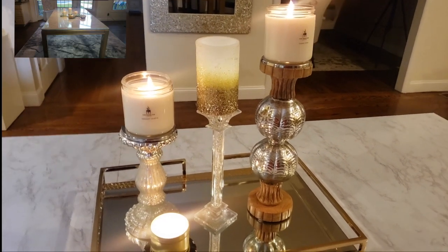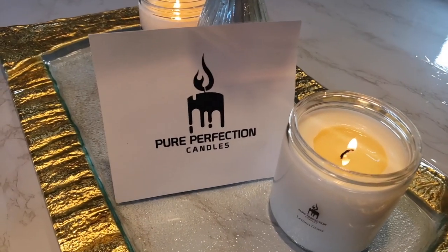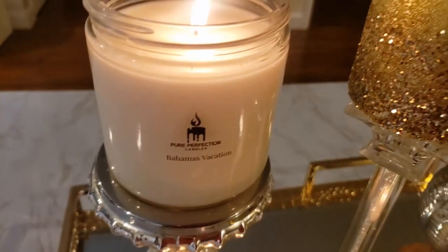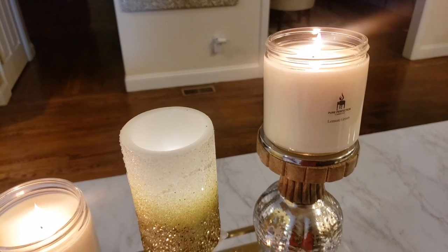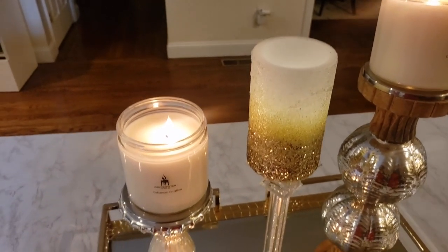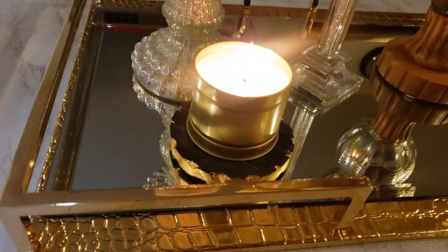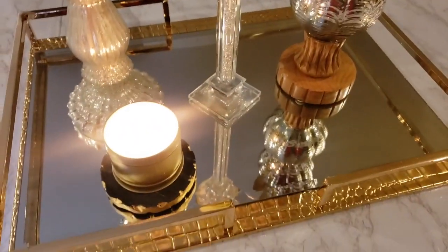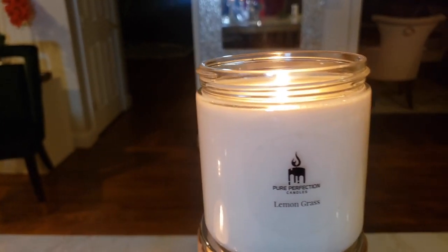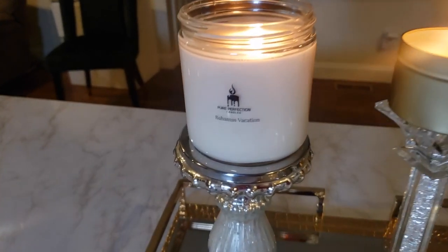Today's video is sponsored by Pure Perfection Candles. They reached out to me and wanted me to feature their candles in one of my videos. The company is located here in America. Their candles are all soy-based, infused with essential oils from around the world. They are non-toxic and provide a clean burn. Their link will be in the description box along with a 20% off coupon code. I'll tell you more about them later.